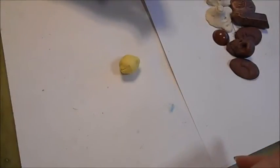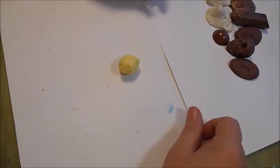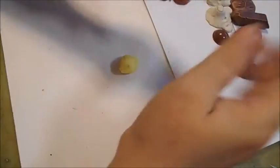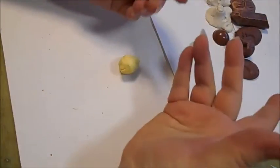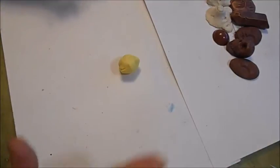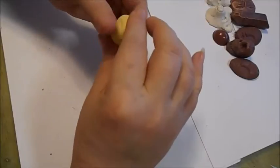Hey everybody, it's Lynn from Munscrafts. I'm just coming by today to basically let you watch what I'm doing. I'm going to make these heart earrings, bumblebee earrings. I've got a messy paper and messy clay, and this ought to be a good one.